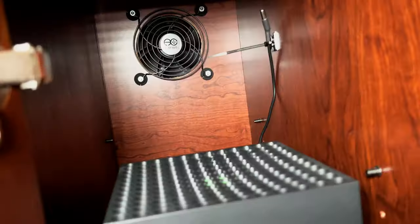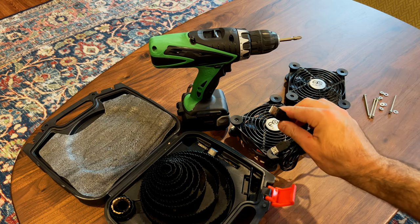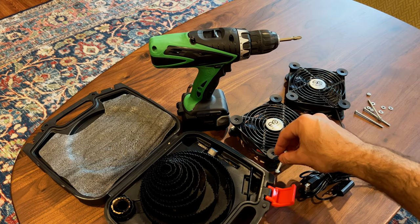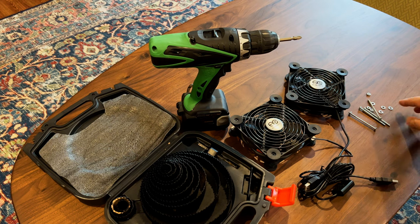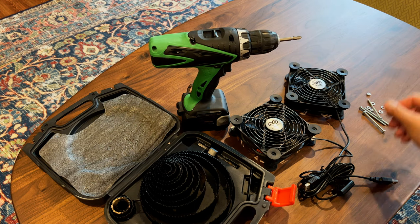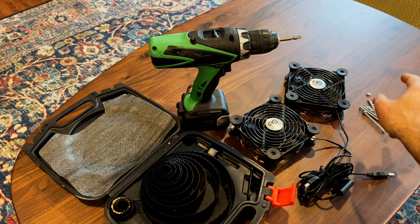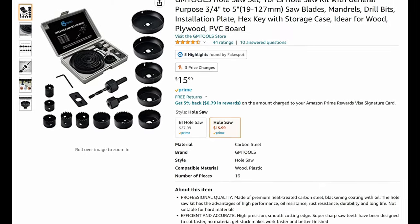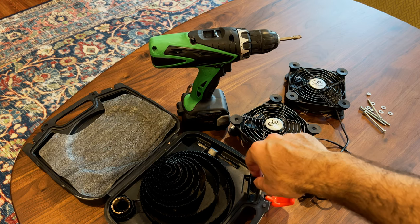To complete this project you're going to need a set of AC Infinity fans or any USB-powered fans, some bolts or screws long enough to get through both fans and through the cabinet back — about two and a half inches long — plus nuts and washers. You'll also need a drill and a four-inch hole saw. You can get these on Amazon pretty cheap, I think I paid about ten to fifteen dollars for it.